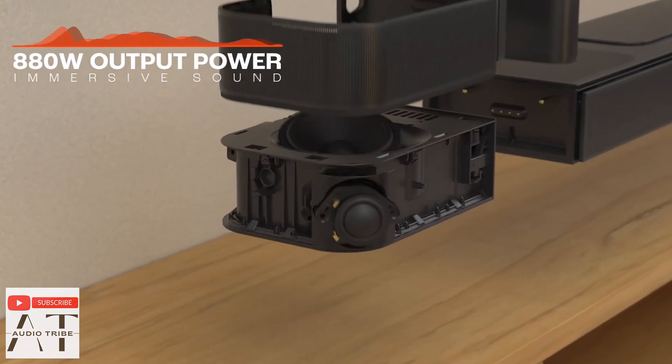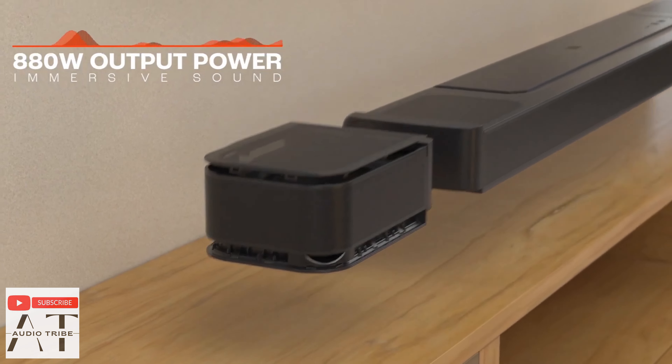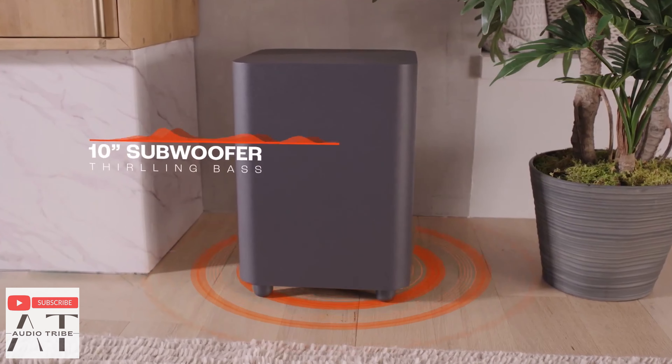The JBL BAR 1000 has a powerful sound — about 880 watts combined power to all the speakers — without having to run wires in the house. And trust me, the sound is amazing.